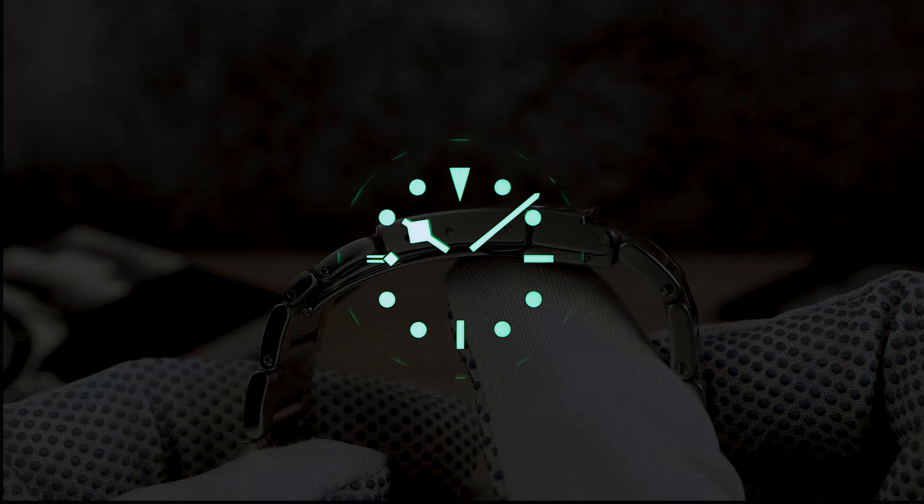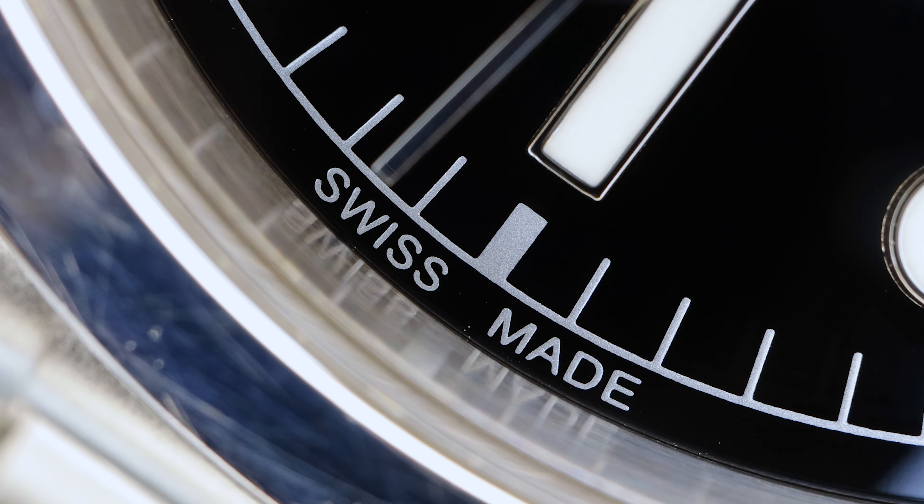Now let's check the loom. It's pretty good — I believe it's actually stronger than my Black Bay 54, which is a dedicated diver. The BB54 has smaller loom plots and a faux-patina creamy color.